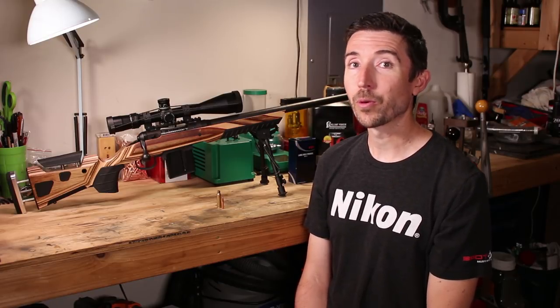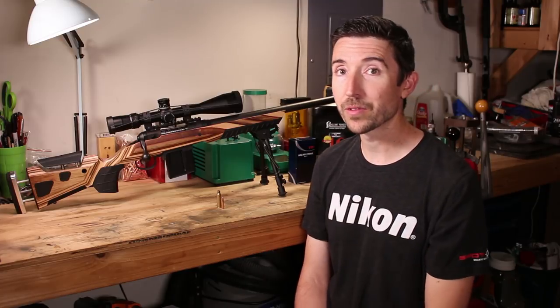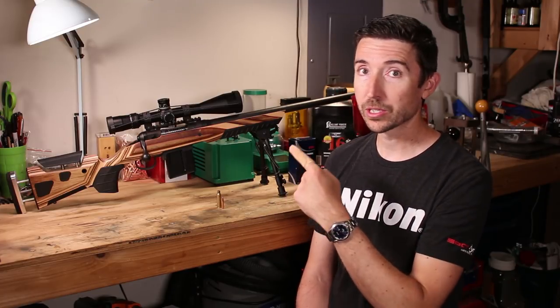Howdy guys and gals. I'm Kyle Broderick. Welcome back to the Social Regressive and back to the Savage 12FV project rifle.